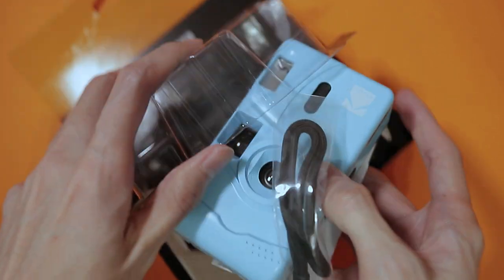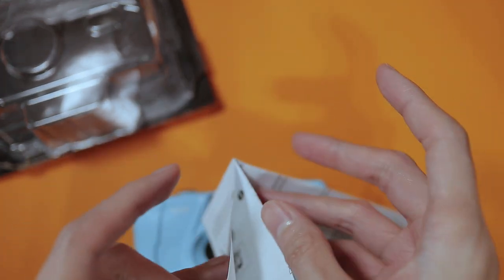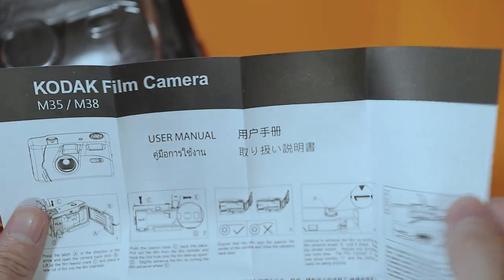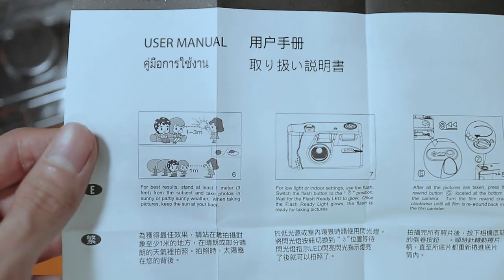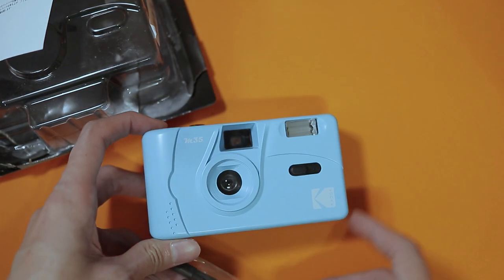The camera doesn't come pre-loaded with any film, nor does it come with any batteries. However, it does come with a strap and the user manual in case you need to know how to use it. It is pretty straightforward to use though. But for beginners, it tells you how to load the camera as well as how to take a photo. And that's pretty much everything that comes in the box.